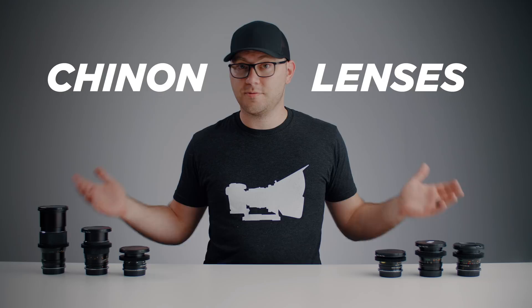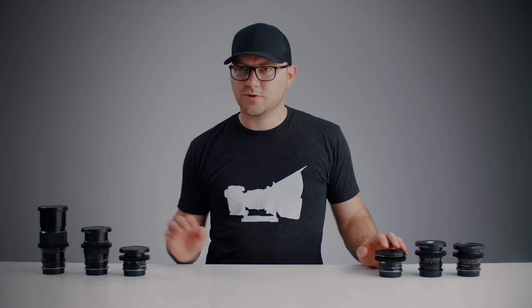They're Japanese and were made between the 1960s to 1980s era. It was really hard to find information on them even with the internet, so they're kind of an oddball — not as popular as Canon FD when it comes to vintage lenses, or Nikon Nikkor, Olympus, or any of that stuff. I stumbled across them on eBay and decided to go for the entire set, and was just dumbfounded at how affordable these are.